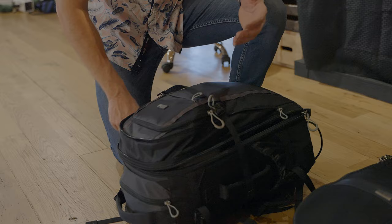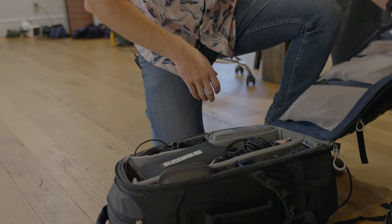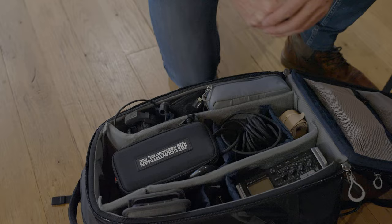As you guys know, I'm a big Think Tank fan. Of course it's an unbiased review, but they do send these bags out for us to test and see what we think of them. We got this bag specifically because we needed a backup video bag — we could not fit all the video stuff we use on a day-to-day basis in our main camera bag. So this is kind of taking over our backup bag role.